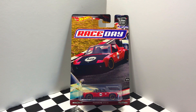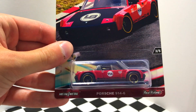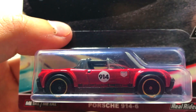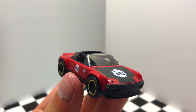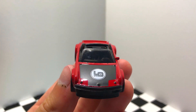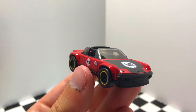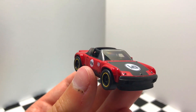Our next car is for the Porsche fans once again — it's number three out of five in the Race Day series, the Porsche 914-6, and it looks like this Porsche is an Urban Outlaw. So let's get it out of the package and get a closer look. We have a couple of quite large Urban Outlaw logos on the hood as well as the trunk lid of this little Porsche. My favorite part is definitely the roll cage bars on the interior of this tiny little model.